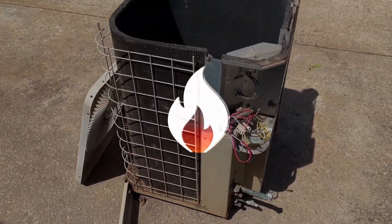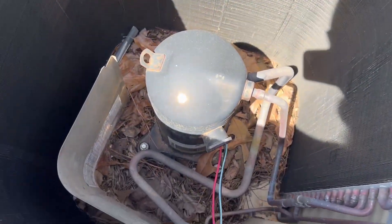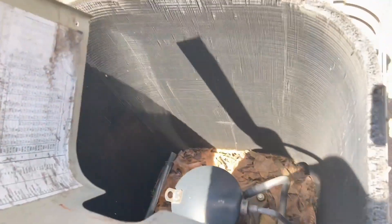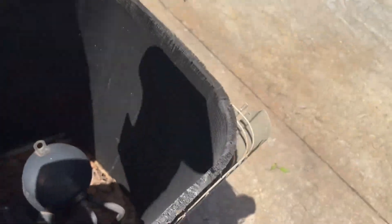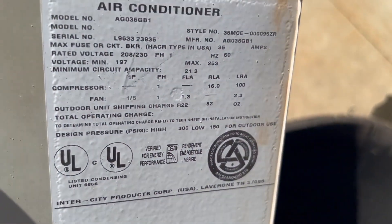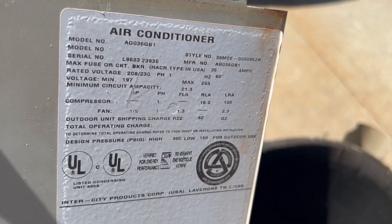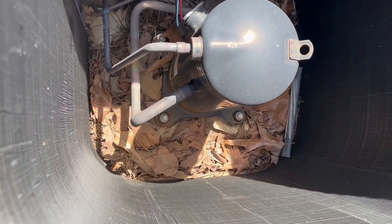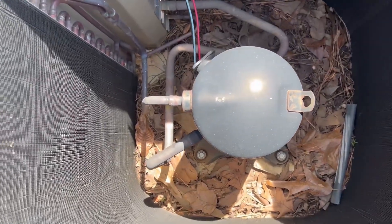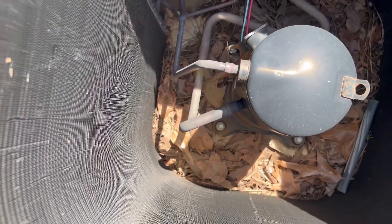As you can see, we've already gotten this unit a little bit taken apart, but we're going to be rebuilding this just like we did with the Lenox. It still works, so we're going to be cleaning it and making it look new. Then we're going to test run it. You'll see that whole process as we go along in this short video.